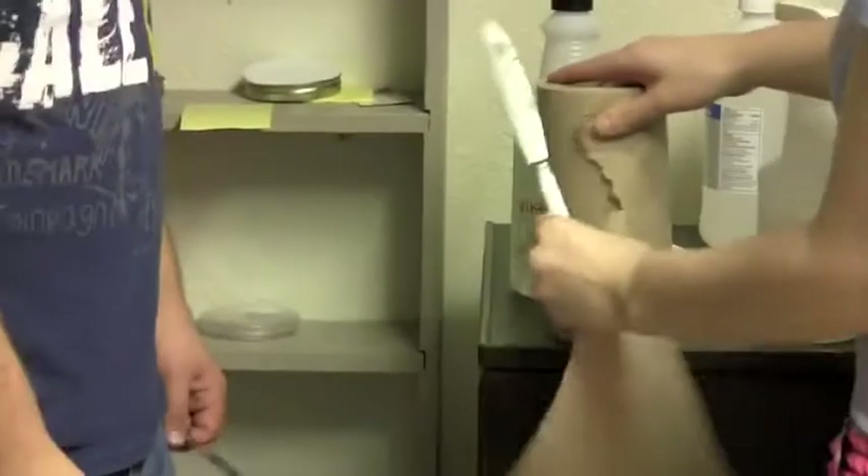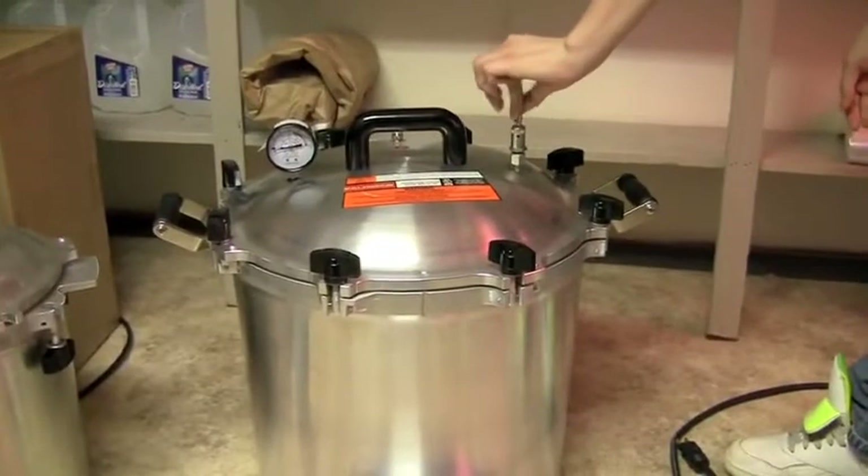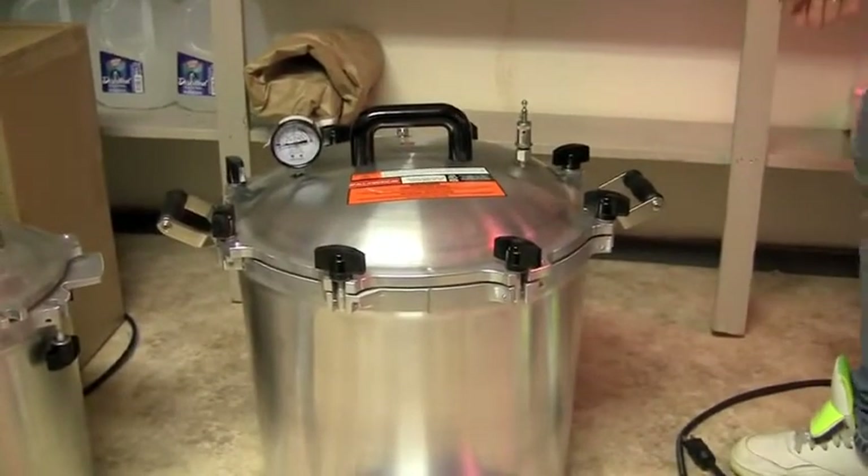We're using butter knives to break apart the spawn, so these need to be sterilized as well. It doesn't have to be an infinite sterilization with flame, but just enough to get them clean.